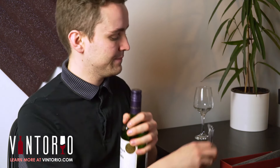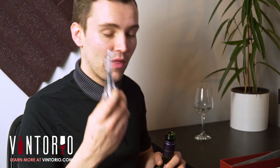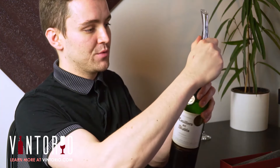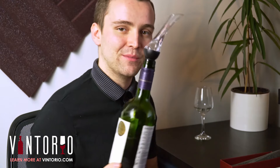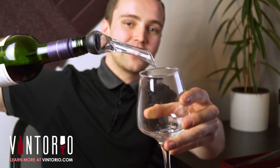Next, grab your bottle of wine and open it up. I've already had a glass of this to see what it tasted like straight out of the bottle without airing it or using this. So now let's pop it straight in — very simple, very easy as you can see — and then we'll pour ourselves a nice glass of wine.